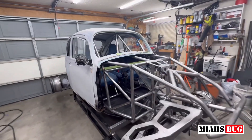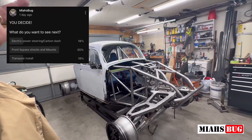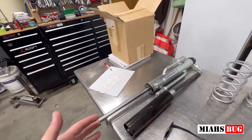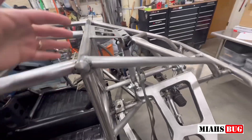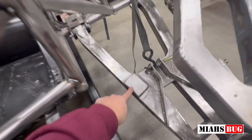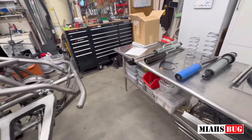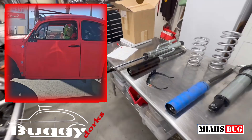All right guys, well once again I left it up to you guys to decide what we were going to be working on next, and you guys decided we were going to install these triple bypass shocks up front. What this was originally designed to do was just a single shock tower for one coil over, and then we were going to have a bump stop here that hit, but we ended up changing that. I got hooked up with some triple bypass shocks from Buggy Dorks.